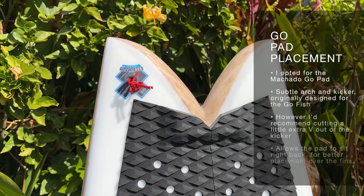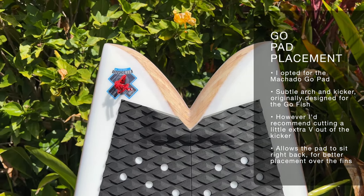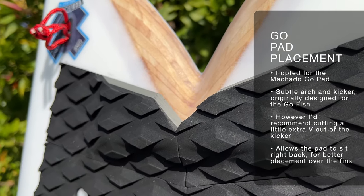I don't usually talk about tail pads in my reviews but I'm going to make an exception for my 2-Fish review. When it comes to fishes it's really personal preference whether you want to put a tail pad on at all. I decided to put one on just because I wanted a little extra help with back foot placement, so I went for the Machado Go Pad, originally designed for the Firewire Go Fish. The pad fits quite nicely but I had to cut a little extra V out of the kicker so it sits right back over the fins without overlapping that deep V fishtail. So if you're putting a pad on, just be aware you might need to trim a little — easily done with a kitchen knife. I went with the Go Pad because it has a gentle arch and a gentle kick at the back, but it's totally personal preference.